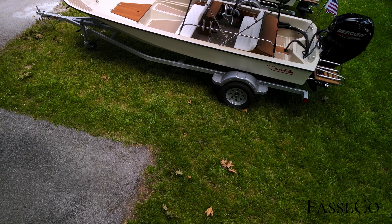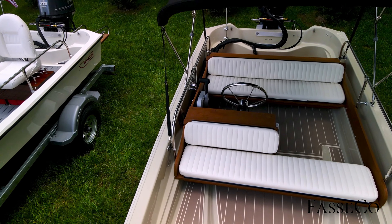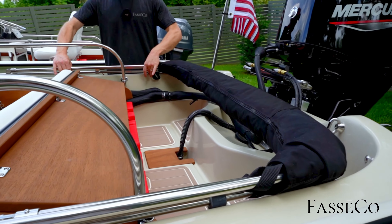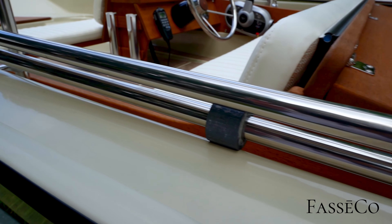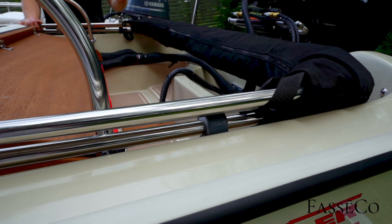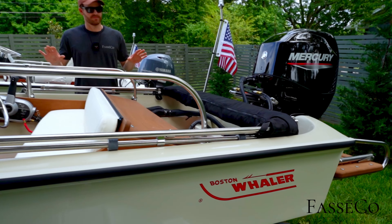We do have the bimini top on this boat — it's down right now but I'll cut to a shot of it up so you can see it. This is the Mills canvas bimini top that retracts beautifully into the boot back here. It has really nice rubber pads on the sides, all 316 stainless, and it's really well made with Sunbrella fabric. You get what you pay for with the Mills stuff, for sure. He also has a matching Mills cover that is black as well, so he has a full canvas set from Mills.